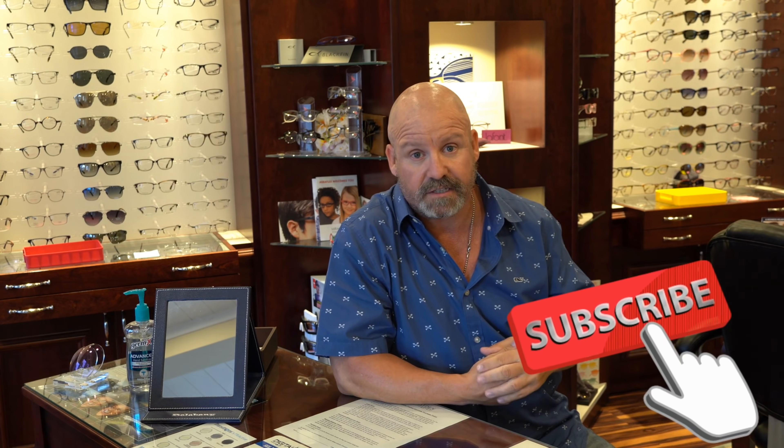Hey guys, welcome to the Eye Care and Wellness channel. Today we're going to talk about the four things you can do to stop your contact lenses from tearing. But before we do, I'd like to ask you: if you like what you hear from me, hit the like button below — turn that thing blue — and if you really like what we have to say, please hit the subscribe button. Okay, let's get at it.